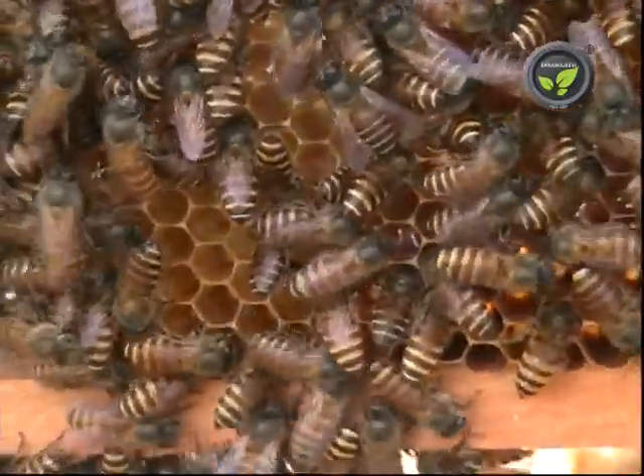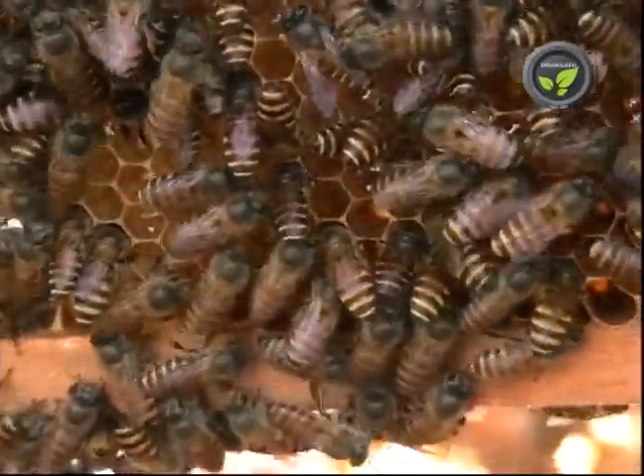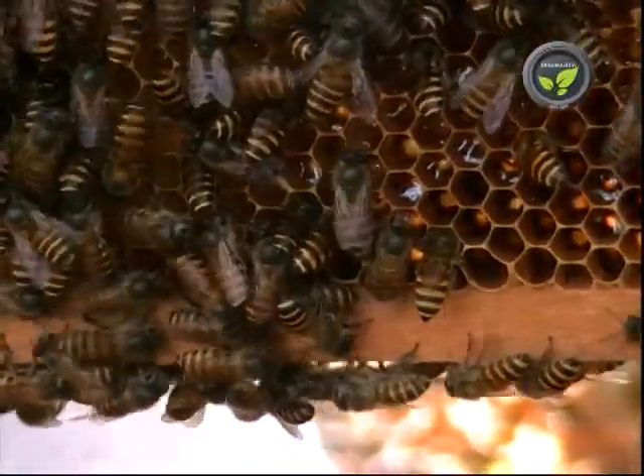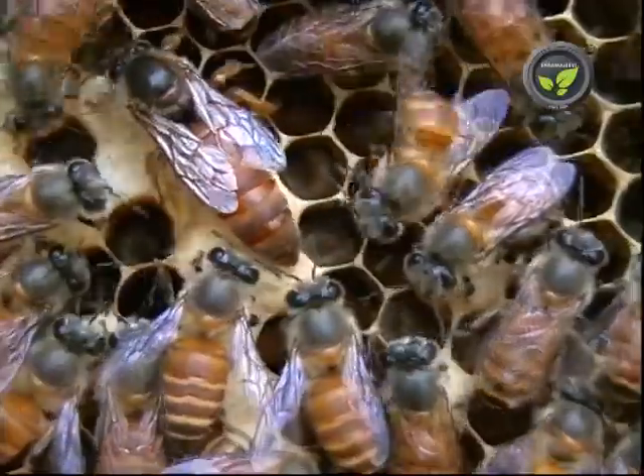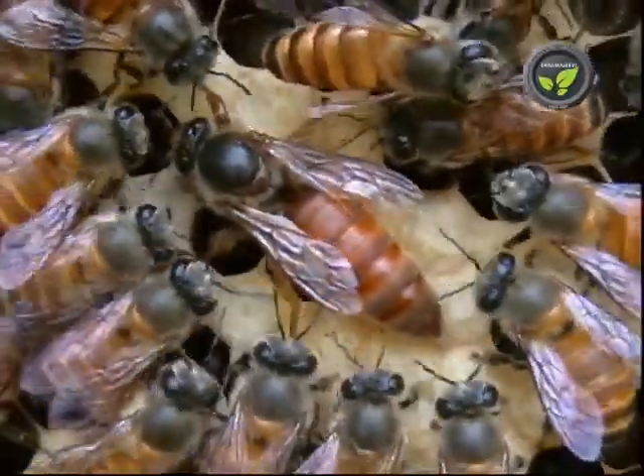Choose the efficient colony for such multiplication. After two seasons, the queen becomes inefficient to lay eggs. Then it is better to replace with a new queen.